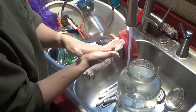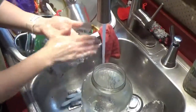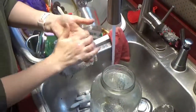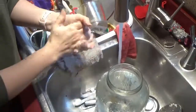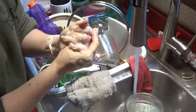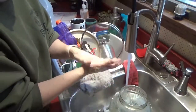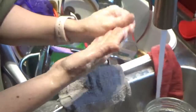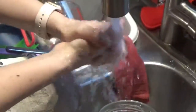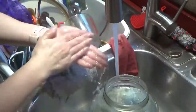I just wanted to show you guys the soap on my hands. The little bit that I had on my hands — I just got a little bit of water on it and it is lathering on really nicely. I'm actually really liking the feel of this soap, a lot.